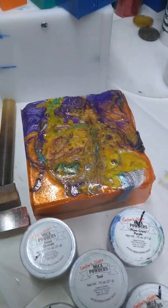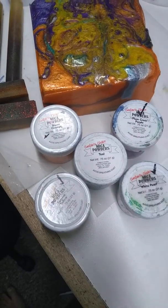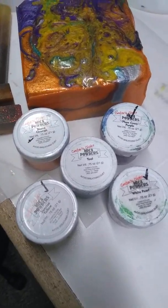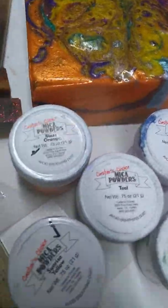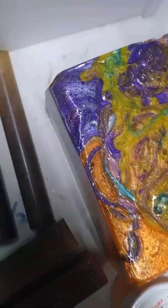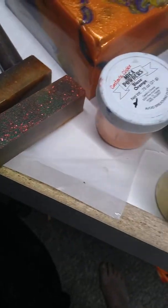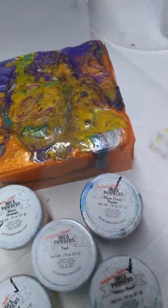This is a five color — starring the blaze orange around the front here. Plum crazy around the corner. We got some white pearl hanging in there, teal throughout, and some sunrise yellow peeking in around the corners.